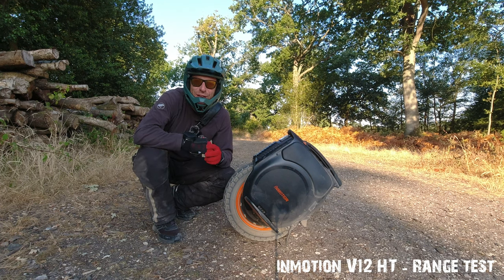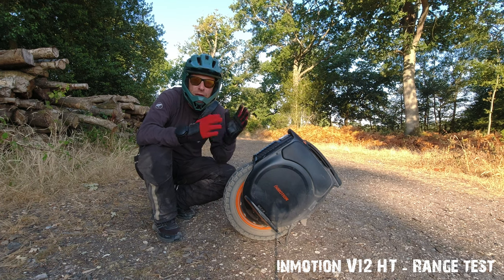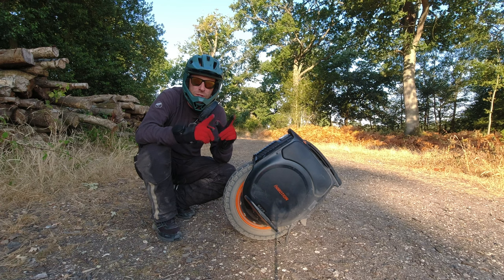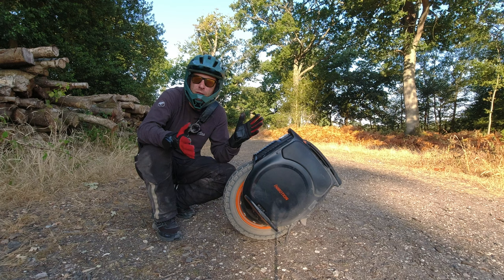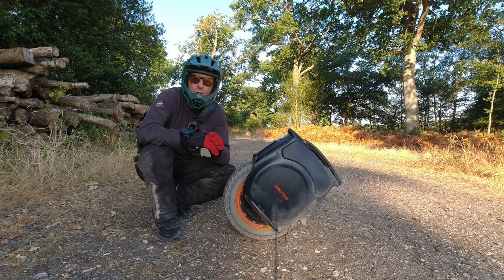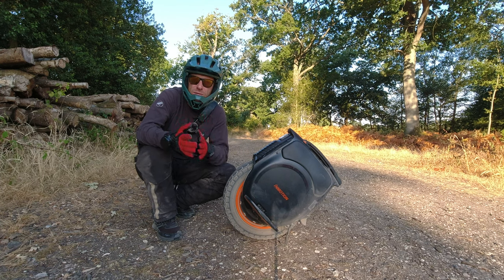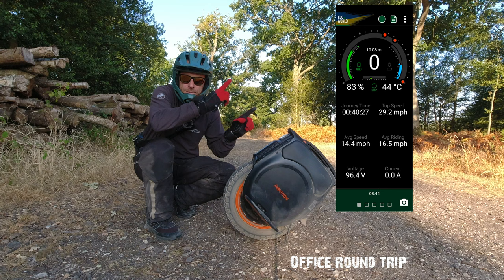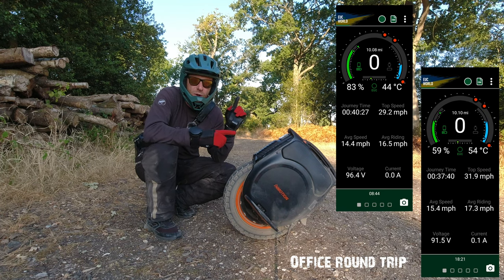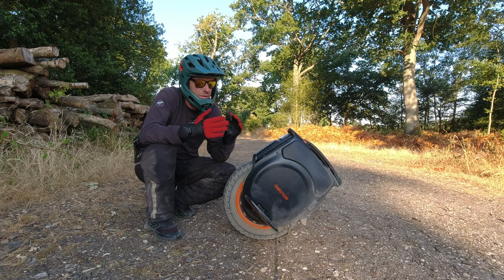Hi guys, welcome back to another video. Today I'm out on the V12 High Torque for another ride, but I want to double-check my range from my previous video. A lot of people say they can easily get 50 miles out of the wheel with about 20% battery left, but I'm getting 40 miles with about 12% battery left. I did a ride yesterday — to the office and back — which was fairly slow, around 30 mph roads.